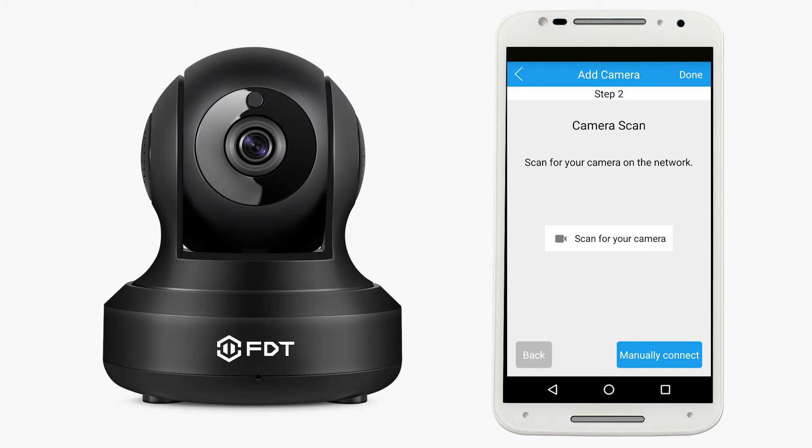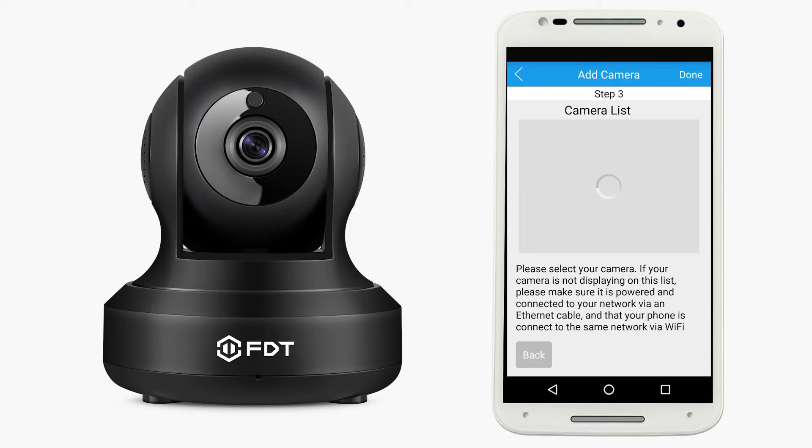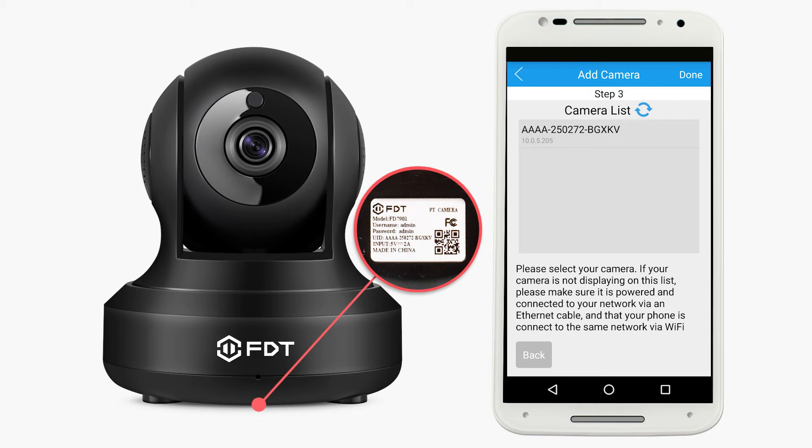Tap the Scan for your camera button. Alternatively, you can tap the Manually Connect button to add the camera manually. Select your camera from the list. If multiple cameras are displayed, tap the option that has the same UID number as the sticker located under your camera.